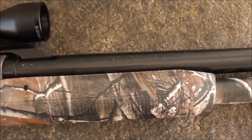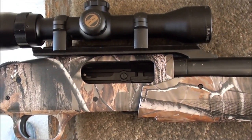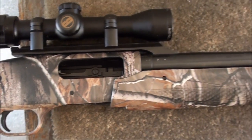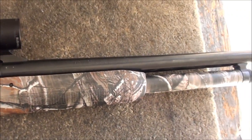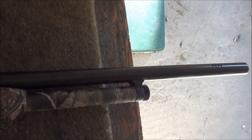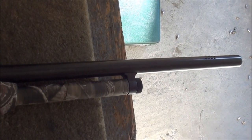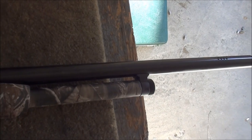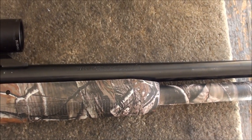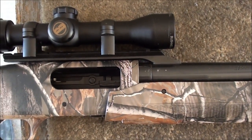Notice that it's an extra heavy barrel. Another shooter commented that he thought this was a 10 gauge because that barrel is a lot heavier than a normal 12 gauge barrel. It has ports on both sides about 4 inches from the end of the muzzle — 8 ports on both sides. The barrel has 6 grooves, right-hand twist, 1 in 36 inches.